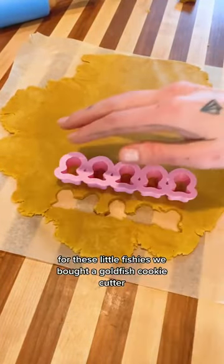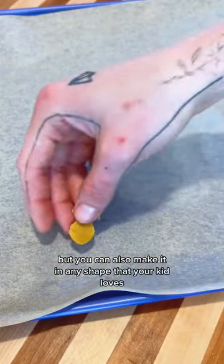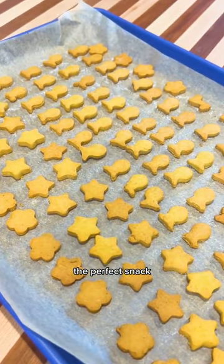For these little fishies, we bought a goldfish cookie cutter, but you can also make it in any shape that your kid loves — dinosaurs, hearts, stars, wizards. The perfect snack.